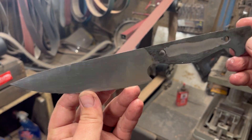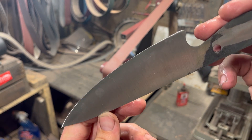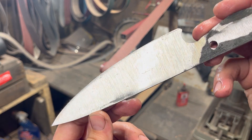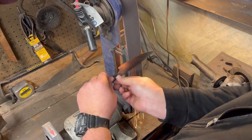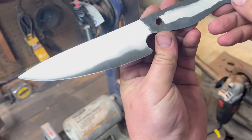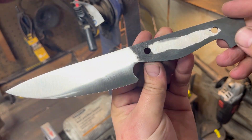After the 120 grit belt, this is the finish we have on the knife. You can see that those grind lines run very smoothly from the spine all the way to the blade. Then we're going to switch over to the scotch brite and clean the face up just a little bit more, so we can get it in ferric chloride, get it nice and etched up so it has a nice dark blade to contrast the pink pearlite handle.